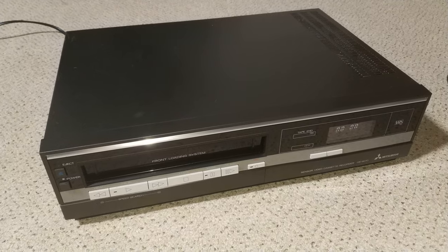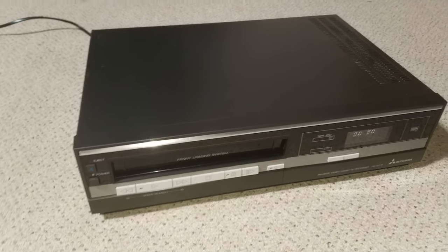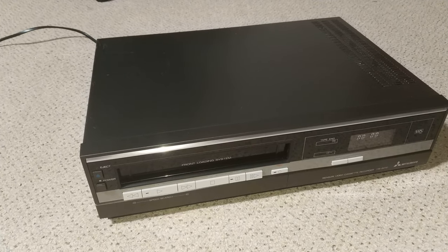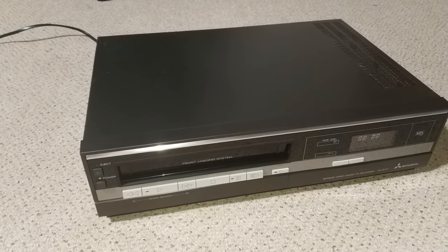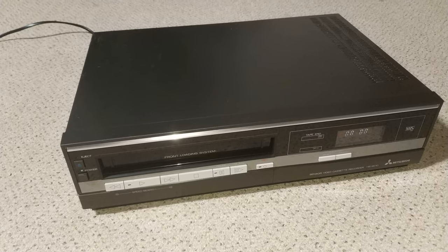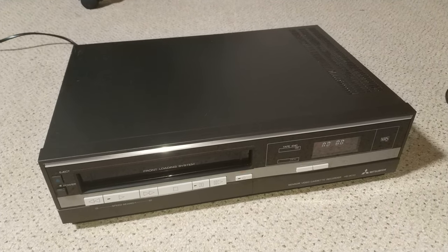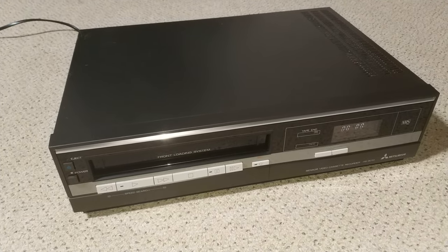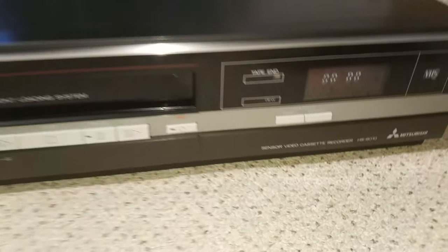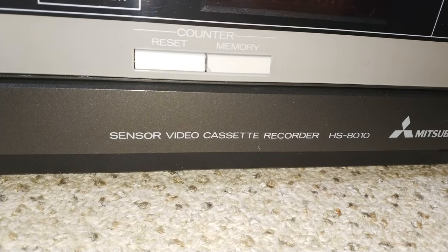Hello, so in this video I'm gonna be looking at something a little bit odd, a bit different. This is a Mitsubishi HS8010 VHS, but as you can probably tell by the front panel, it's a little bit different from your standard domestic video recorder, although pretty much it is a domestic video recorder deck inside. It's known as a sensor video cassette recorder.